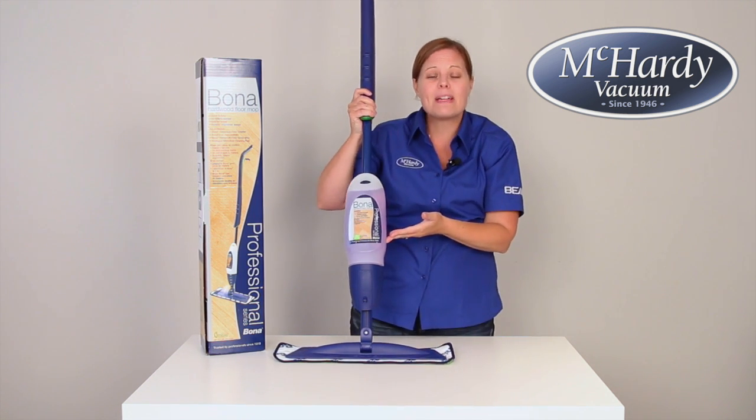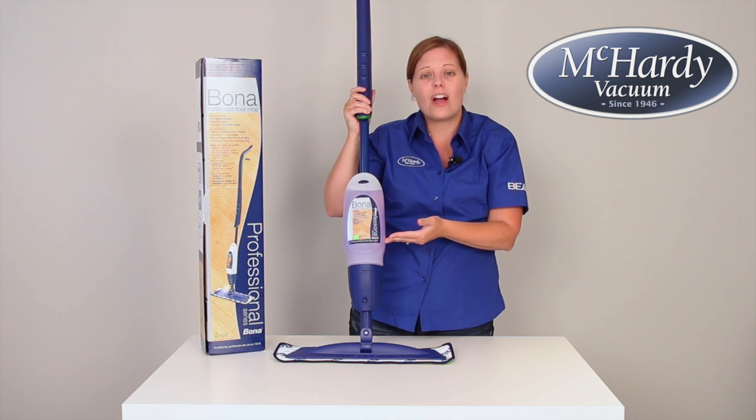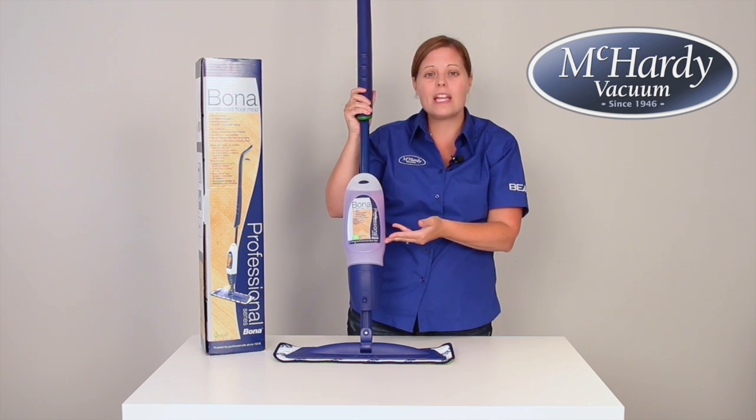This Swedish formula is famous for not leaving streaks on even the darkest of hardwood, because of it being a pH neutral cleaner.